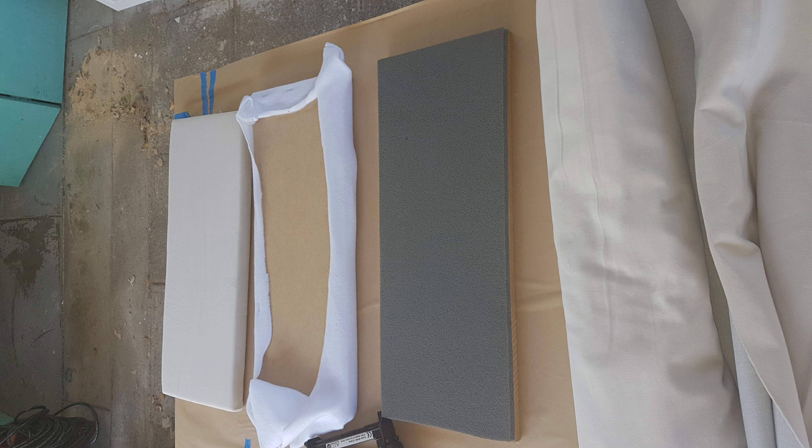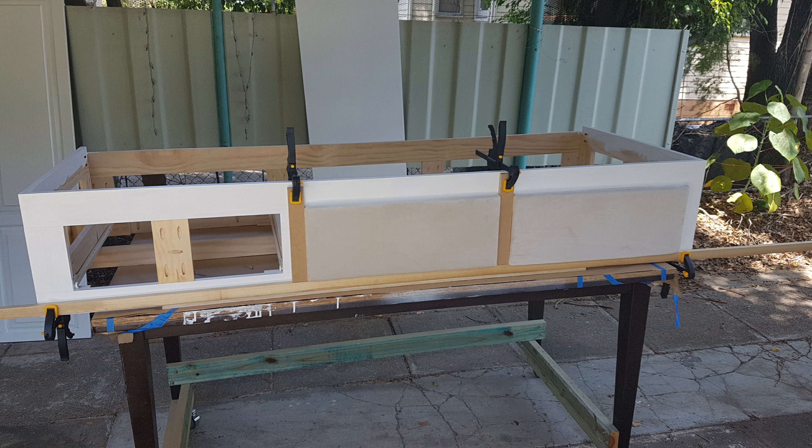I just built the drawer fronts, which is only my second go at upholstery, and it came out quite well. I used carefully cut spacers to make sure everything was positioned evenly.